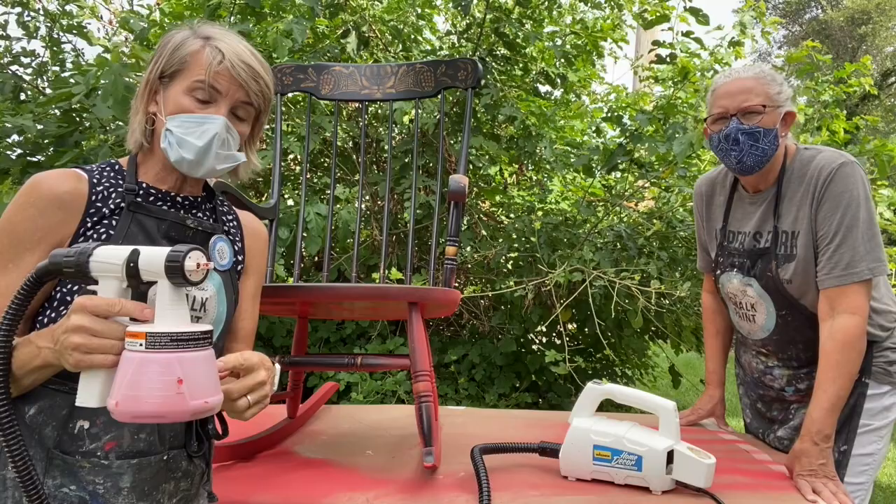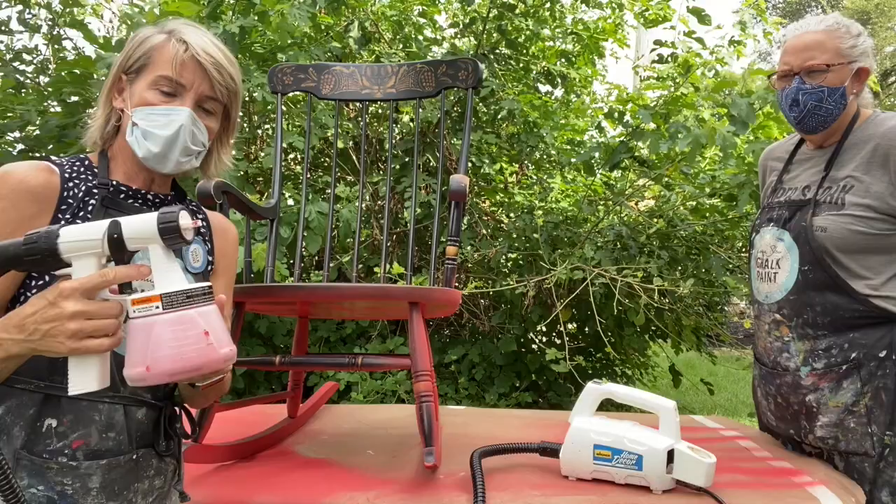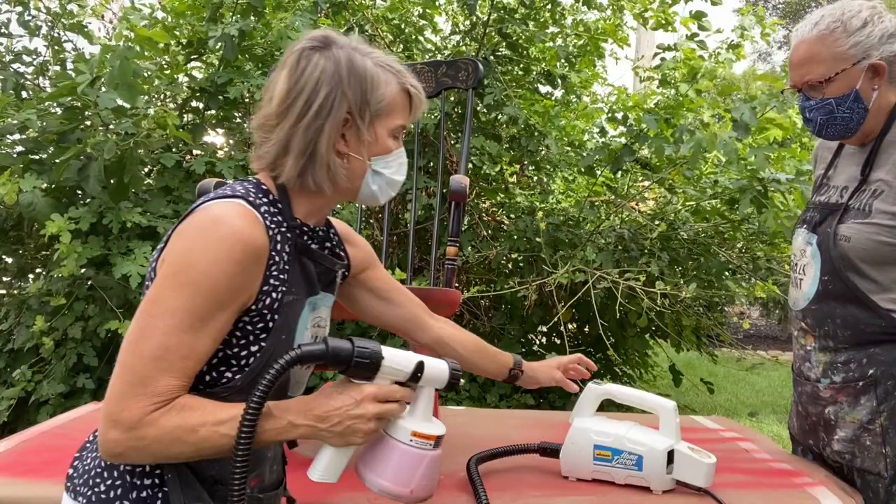Kim mixed this — it's about 40% water, we think, roughly. You can kind of see we tested it on the bottom. So I'm just gonna get started spraying and we can talk about it in a minute.